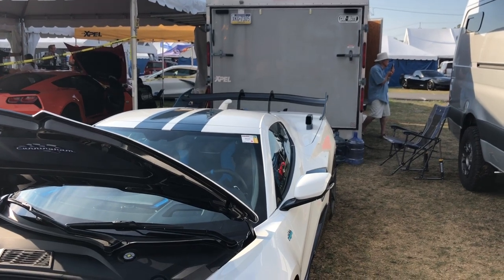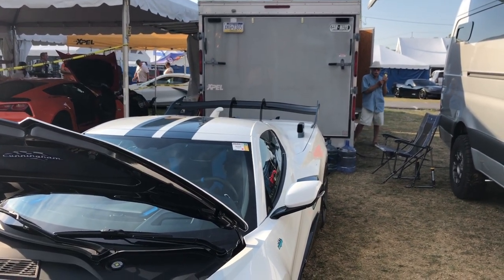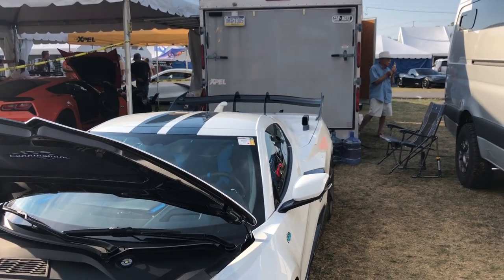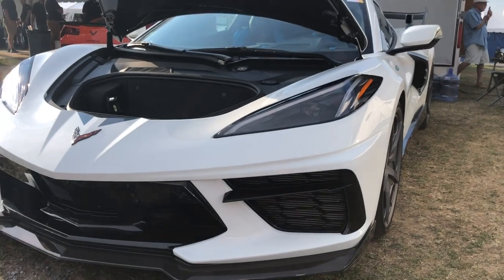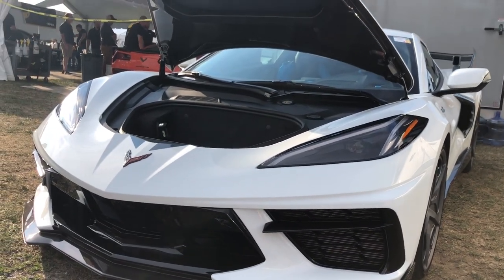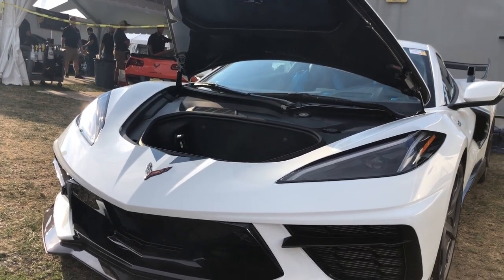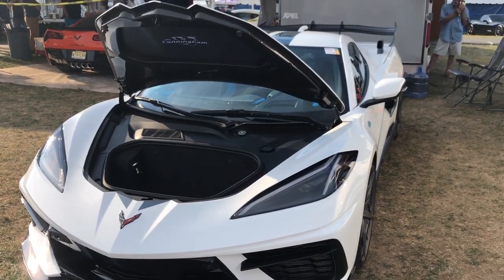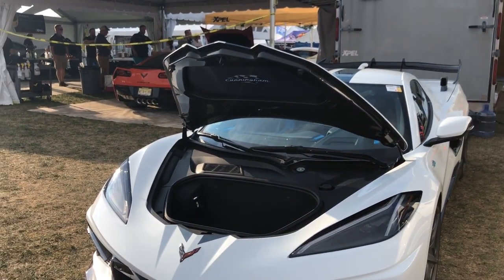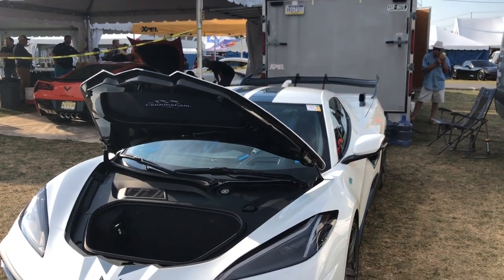Credit for the spoiler design goes to Peter Stevens. As for track use, when does this hit the track? The cars are going to road owners now. There is no dedicated track version for Le Mans yet, but they are working on a more advanced track-focused version. This car is built to be tracked, but right now all cars are going to individual owners.